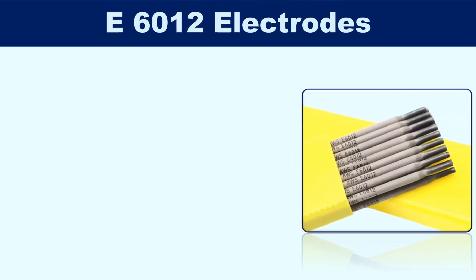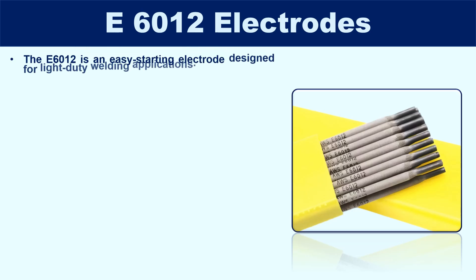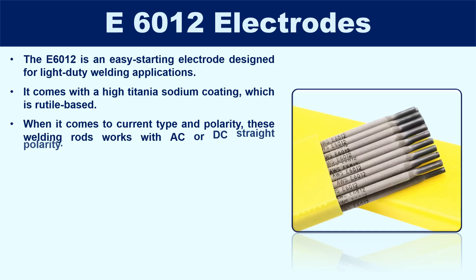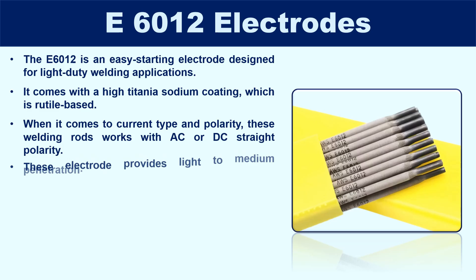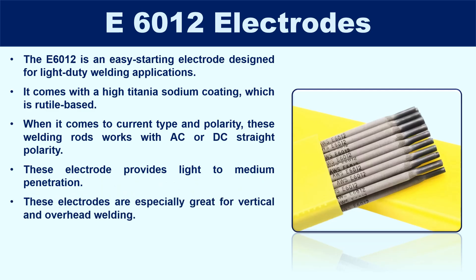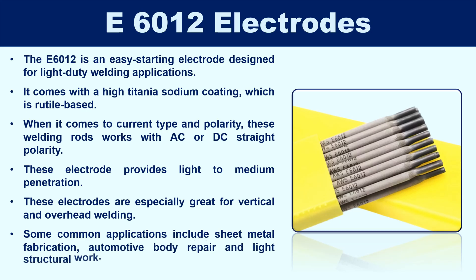The E6012 electrode is an easy-starting electrode designed for light-duty welding applications. It comes with a high titania sodium coating, which is rutile-based and gives smooth arc characteristics. These welding rods work with AC or DC straight polarity — that's alternating current or electrode negative DC. This electrode provides light to medium penetration, making it perfect for thin materials and sheet metal work. It can be used in all positions, but is especially great for vertical and overhead welding. Common applications include sheet metal fabrication, automotive body repair, light structural work, and beginner welding practice.